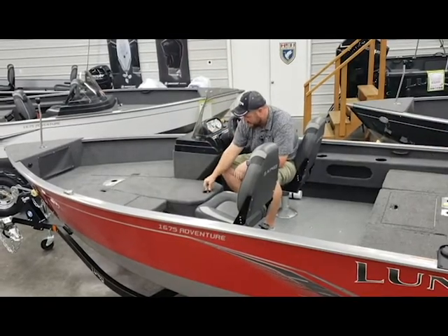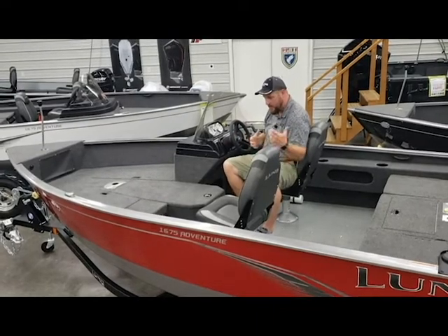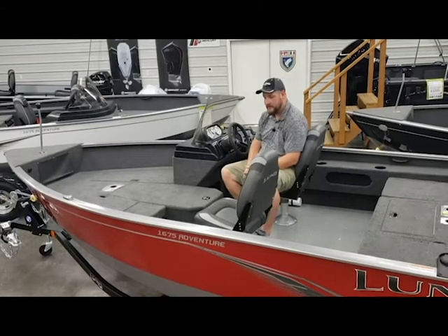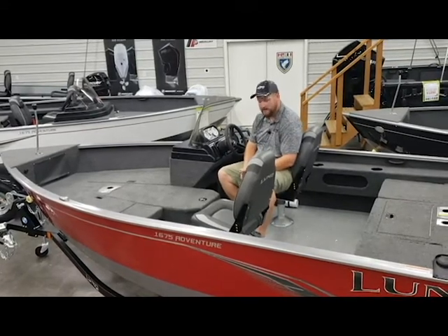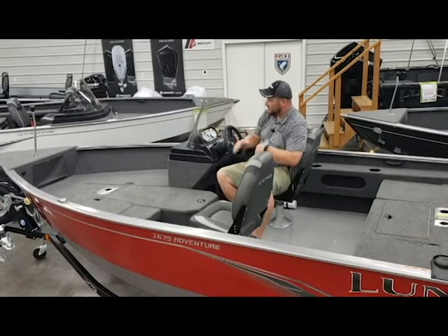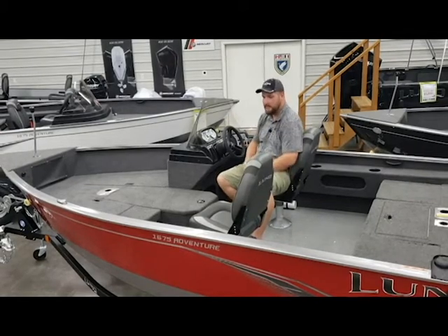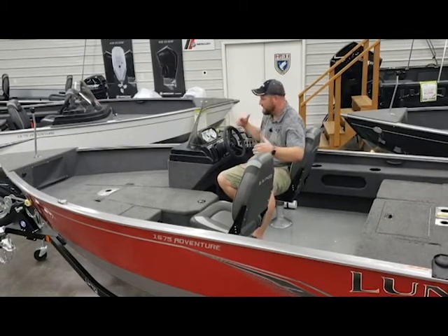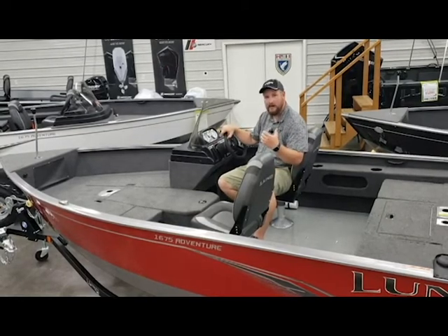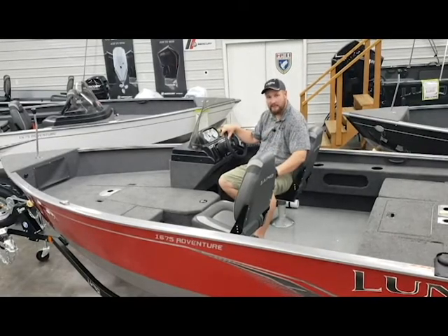I want to take a quick moment to talk about some of the specs on this boat. With the 60 horsepower Mercury, this boat's going to have a top end speed somewhere between 30 and 34 miles per hour. I'd also like to point out how long and wide this boat is — it's actually 16 foot 10 inches long and 87 inches across the beam. So you've got a nice spacious boat to do a lot of fishing out of, but at the same time it's going to fit in most people's third-stall garage doors as well.